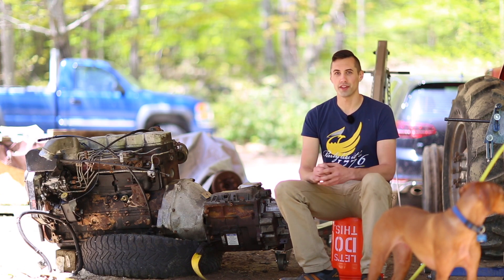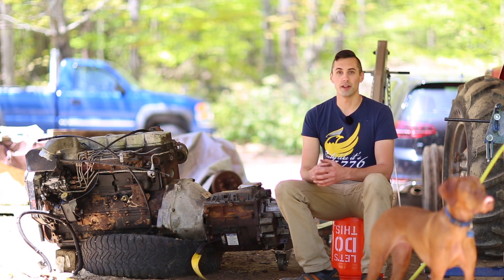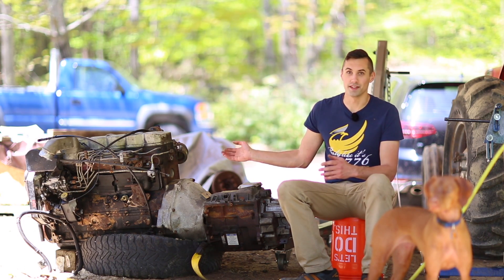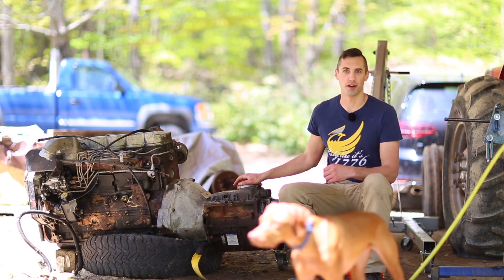In the last video, I introduced the Eaton Fuller 5-speed transmission that I bought. It came off a medium-duty Freightliner with a 6BT Cummins, and it came with a clutch, a flywheel, and a flywheel housing. Today I'm going to try to get these to fit up to my 24-valve Cummins ISB. Before I can do that, I need to remove the NV4500 transmission that's currently attached to the Cummins.